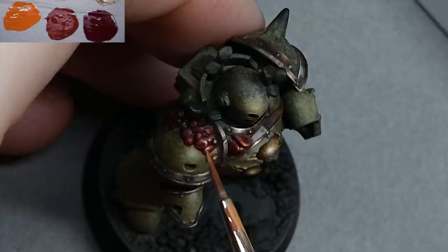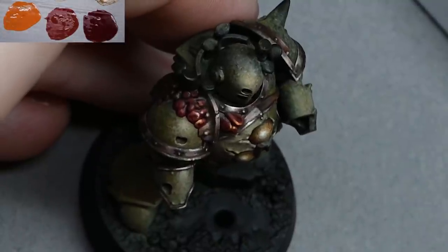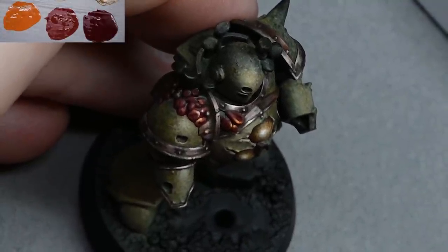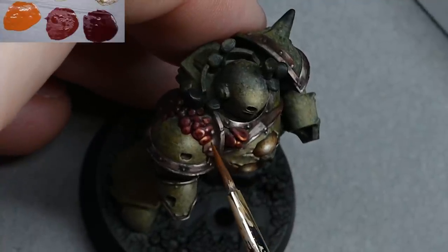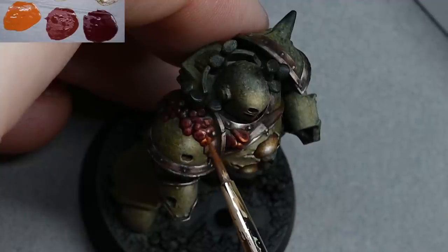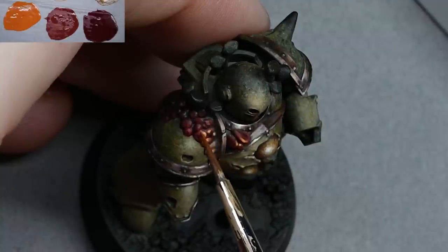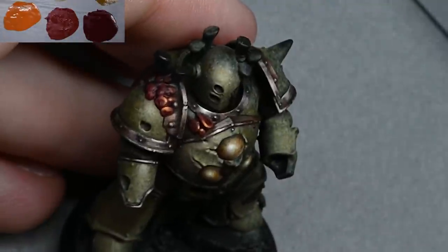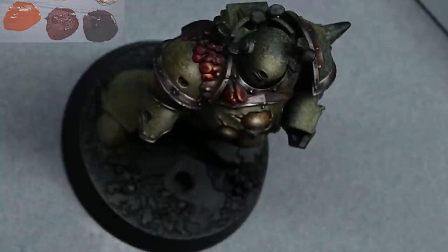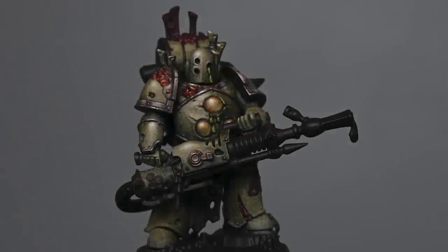For the final highlight I'm using Ice Yellow — just doing little dots, randomly placed but somewhat tied together. Don't make it too uniform — don't put every dot in the top left of each piece. The light should appear to come from one specific direction so the front-facing ones are a bit more tightly packed. After those dots dried I went over them again with Fire Dragon Bright to punch up the brightness of the orange.